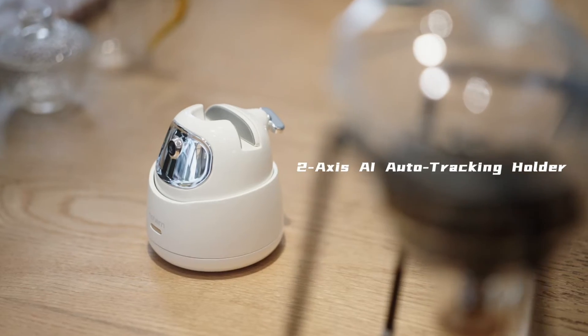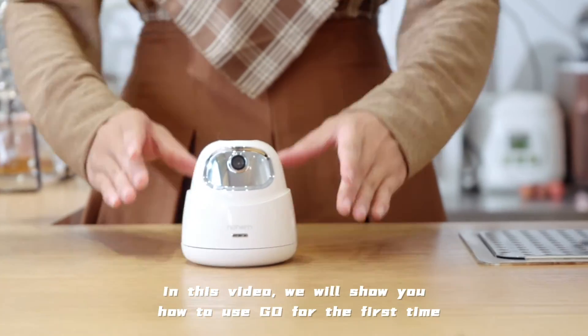Hohem Go, 2-axis AI Auto Tracking Holder. In this video, we will show you how to use Go for the first time.